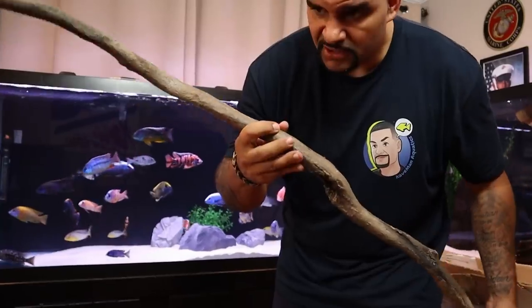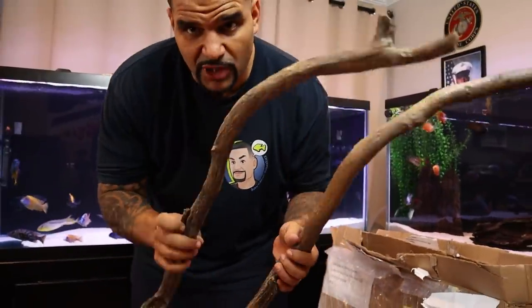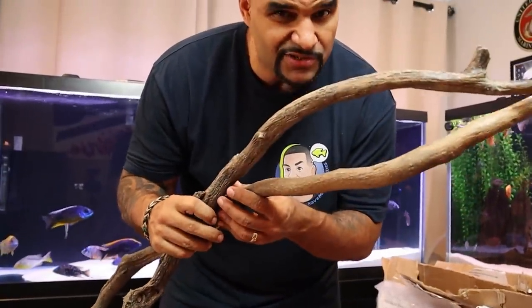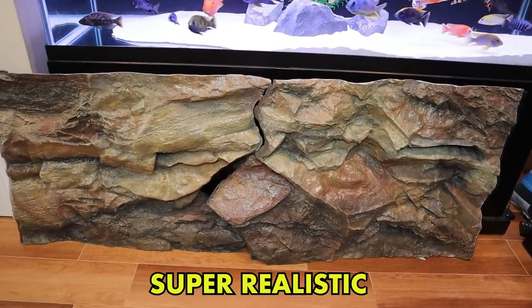Another awesome piece of wood. These two pieces of wood AquaDecor threw in for free, so I appreciate that — thank you very much. I'm going to go ahead and throw them into my American tank. I love the difference in the color pattern; it makes it look super realistic.